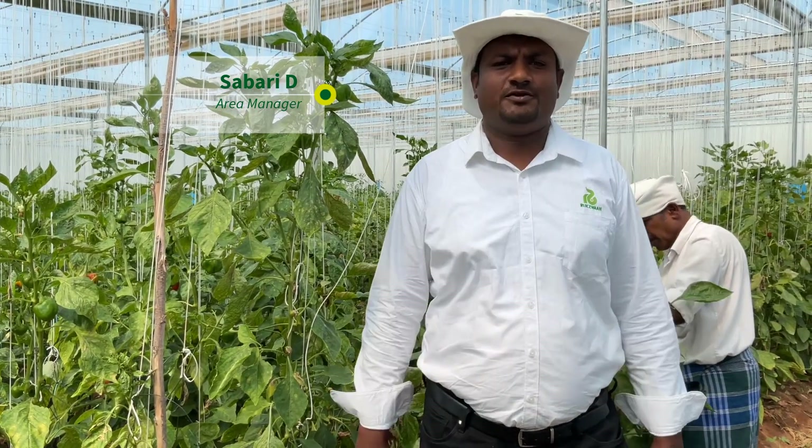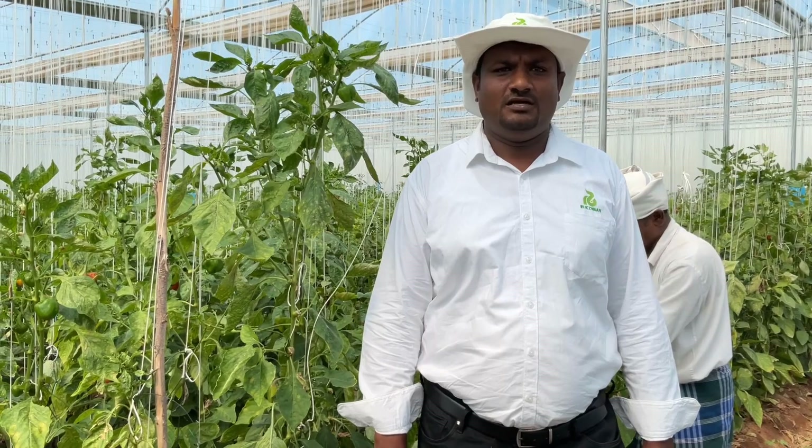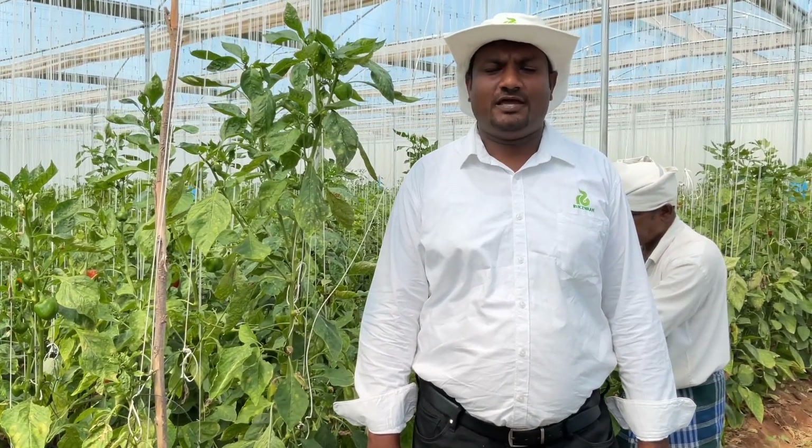Welcome all of you. Today I am going to explain to you about how to clean the polyhouse once the crop gets completed. Today I am in a polyhouse where the crop was around eight to nine months.